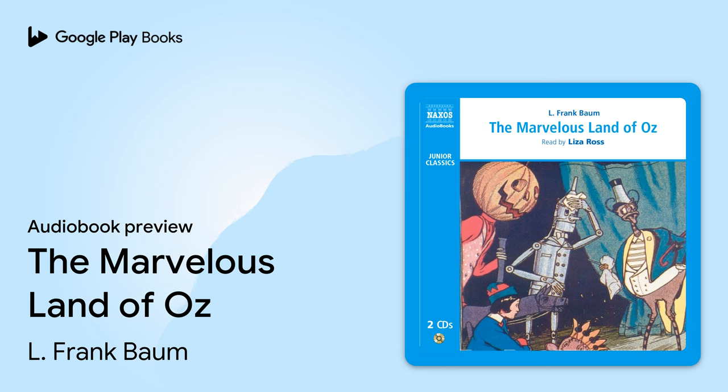Now that, declared Tip proudly, is really a very fine man, and it ought to frighten several screeches out of old Mambi. But it would be much more lifelike if it were properly dressed. So Tip boldly ransacked the great chest in which Mambi kept all her keepsakes, and at the very bottom, he discovered some purple trousers, a red shirt, and a pink vest, which was dotted with white spots. These he carried away to his man, and dressed the creature in a jaunty fashion. Some knit stockings belonging to Mambi, and a much-worn pair of his own shoes, completed the man's apparel, and Tip was so delighted that he danced up and down. I must give him a name, he cried. I will name the fellow Jack Pumpkinhead.